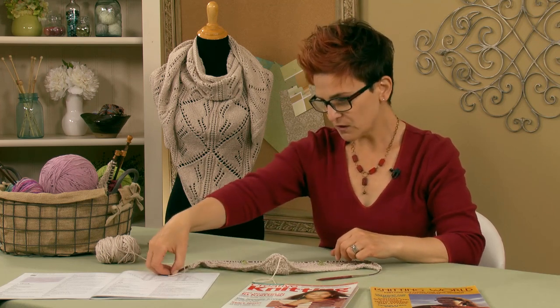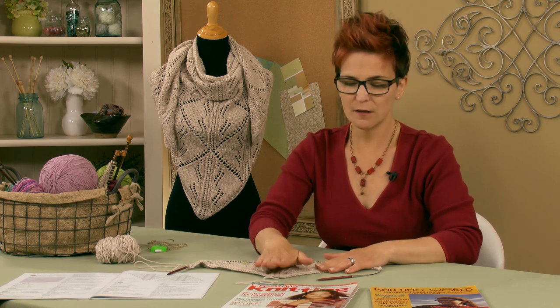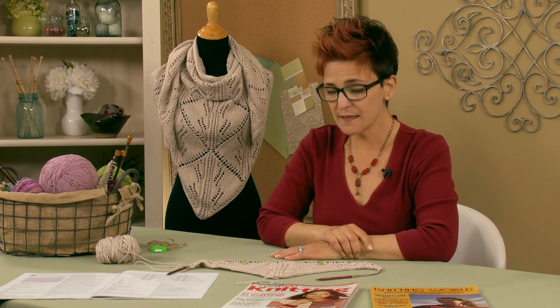When we jump into the tutorial in just a few moments, this will become clear and you'll understand. The yarn used is a great multi-seasonal yarn called Maya from Barocco. It is 85% Pima cotton and 15% baby alpaca. You've got the cotton for breathability because it's still warm, and then the alpaca for insulation for those evenings when during the day it's still warm but gets a little chillier at night.